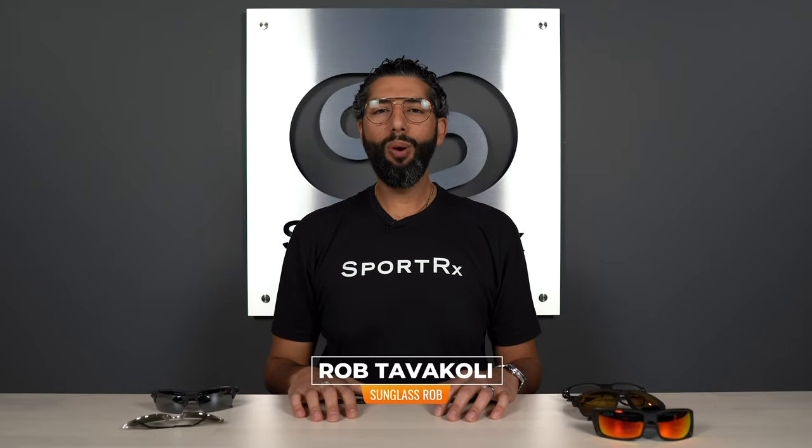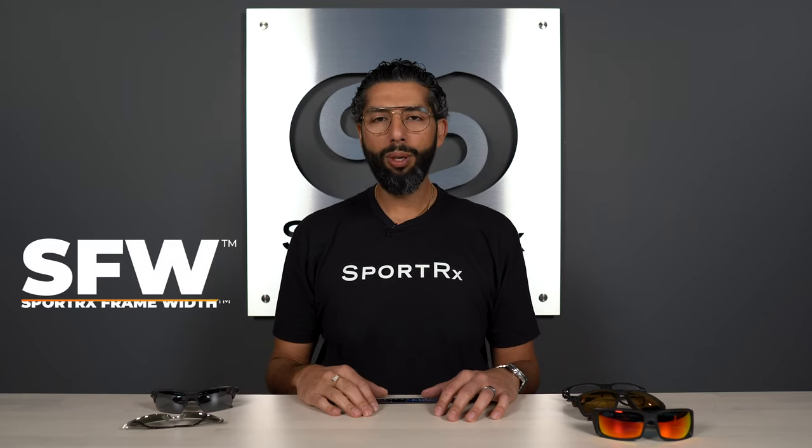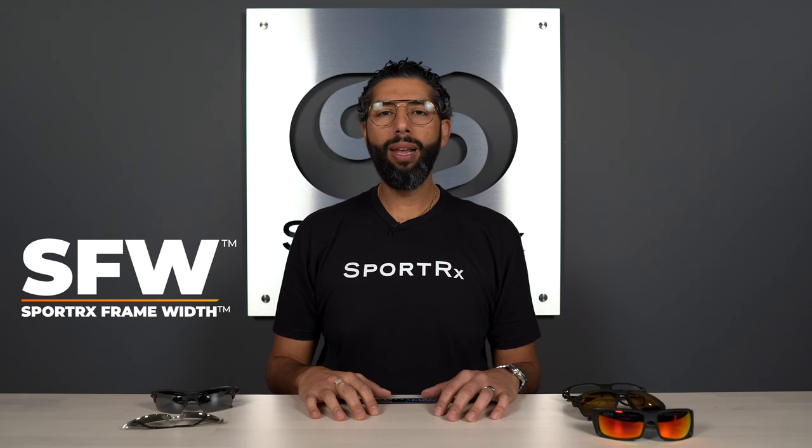Hey everyone, this is Sunglass Rob from SportRx. The number one question we get asked is, how do I know if a new pair of glasses is going to fit me? That's a great question, and like most great questions, the answer is a little complicated — but we're here today to try and uncomplicate things. What we're going to do is introduce a new frame measurement called the SFW, or SportRx Frame Width.